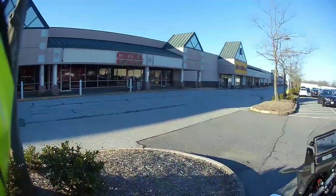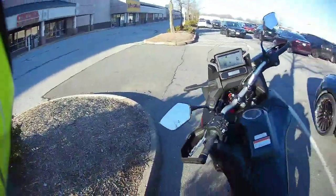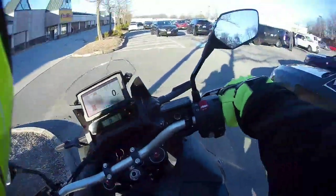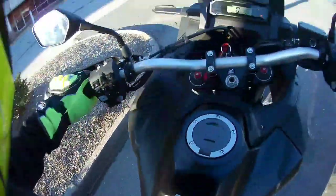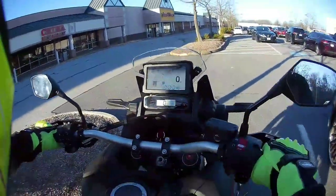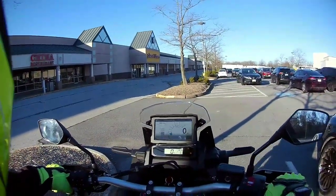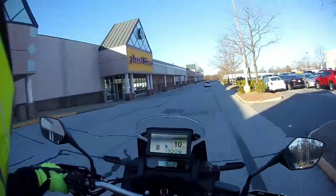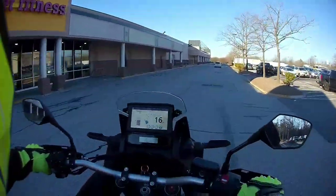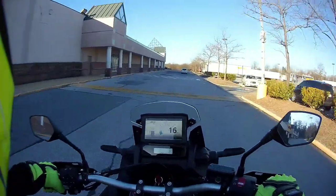Good morning, Rocket Rolls coming at you. I believe the day is March 2nd. I got to do better about getting my leg over this thing and parking on the incline as well. This is the replacement video — I made a video on the way up here and wasn't that satisfied with it, so I'm going to make another video and talk about the exact same stuff, just a little tighter, a little shorter.